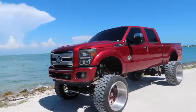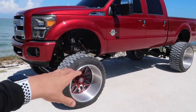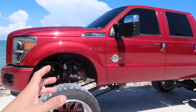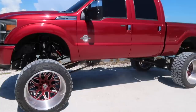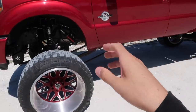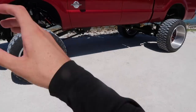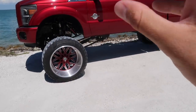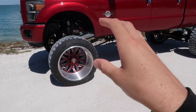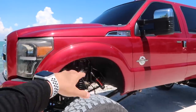This is my 2015 F350 Platinum. I bought it about eight months ago. When I bought it, it looked like this, and now it looks like this. It came with a nice set of wheels and tires, coils up front, shocks in the rear — obviously a lot smaller, but it was a nice truck. I was able to get a crazy good deal on this lift on Facebook Marketplace, and I bought these wheels off a buddy who also had them posted on Facebook Marketplace.